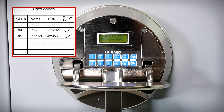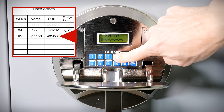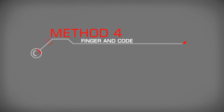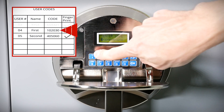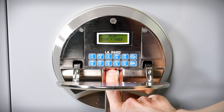Entry Method 3 - Code then fingerprint: Press any button on the panel. Enter the six-digit code at the prompt, then lay your finger on the reader at the prompt.